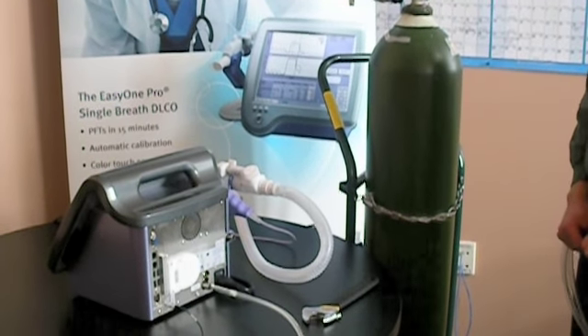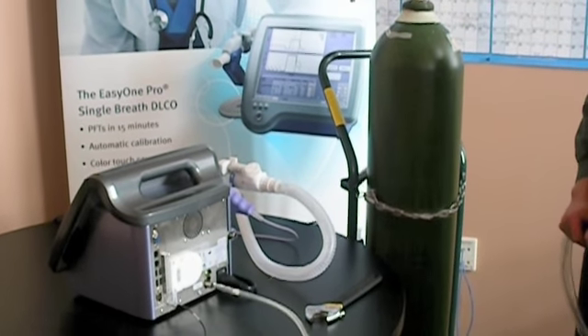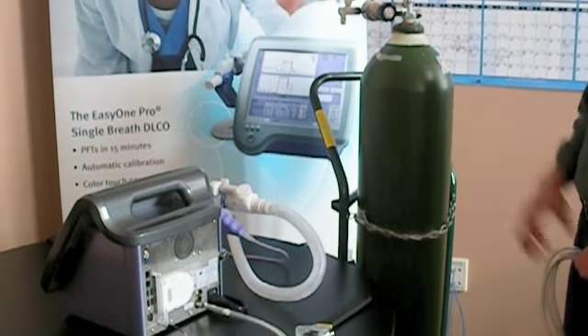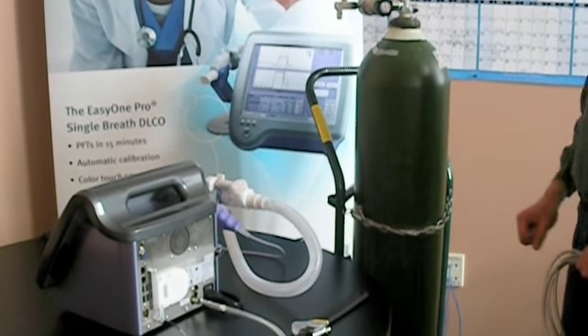This is our NDD Easy One Pro Lab pulmonary system. We're going to connect the oxygen of an HK large-sized tank.